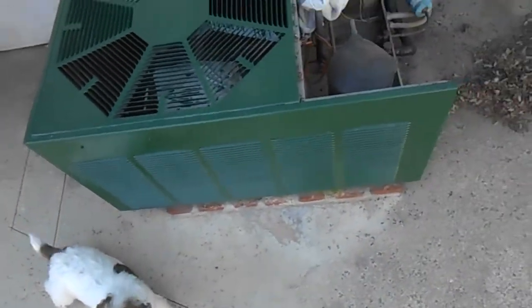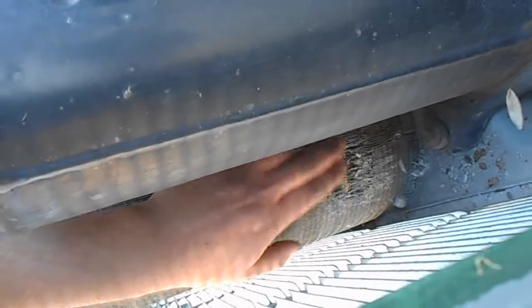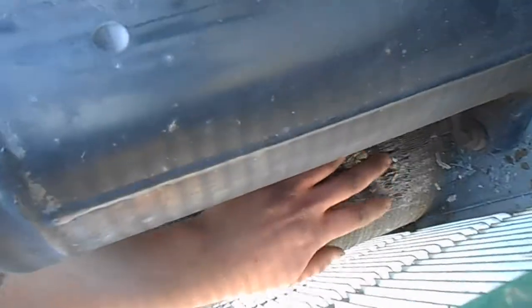First step is going to be cleaning the condenser coil here. As you can see, we already have some damage from someone using an acidic cleaner and not rinsing it. That's not good, but the rest of the coil is salvageable.